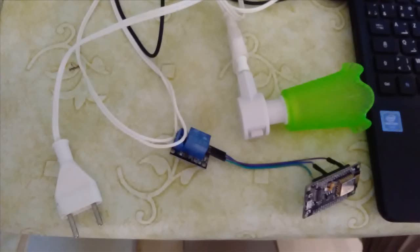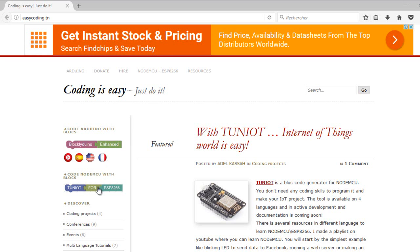Now I will make a simple program to make the lamp blink. Let's go to the site easycoding.tn and search for a NodeMCU link.